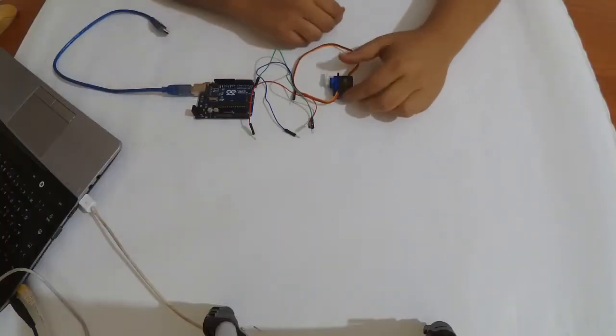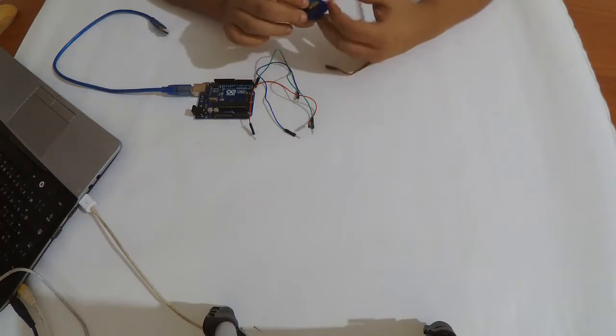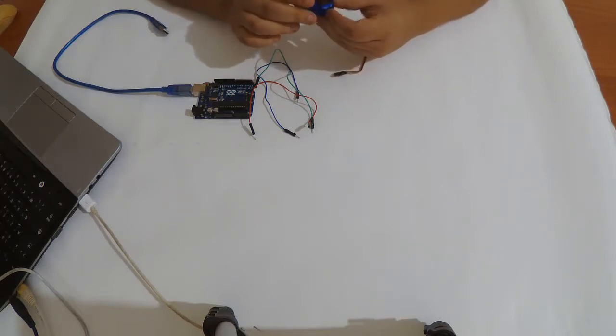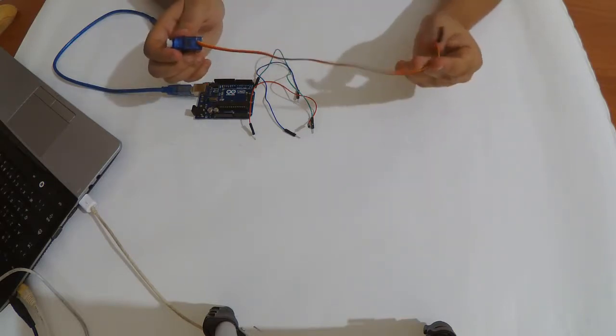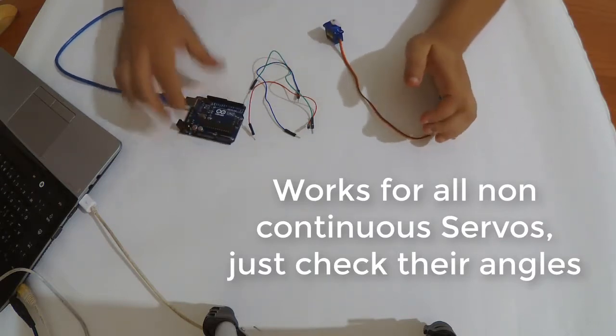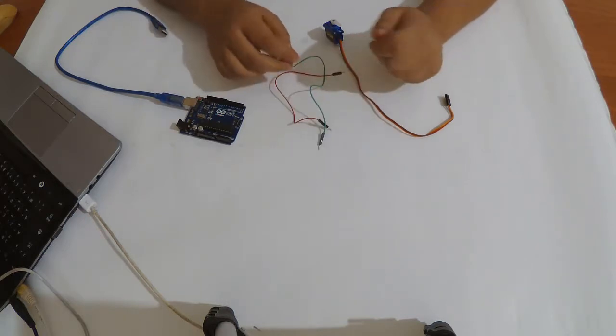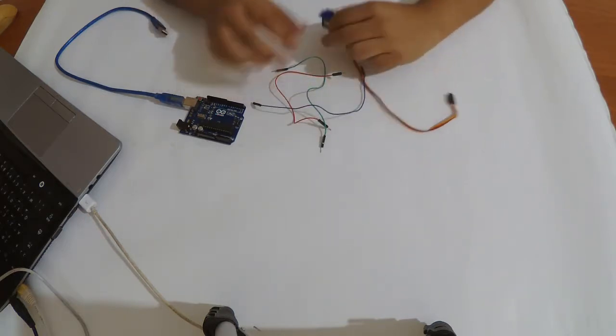Hello everyone and welcome to SearcherTech channel. Today we're going to use a servo motor — the SG90, a pretty popular little servo motor. We're going to use this with an Arduino Uno. We'll need three jump wires, and we'll go through the code we're going to use for this servo.